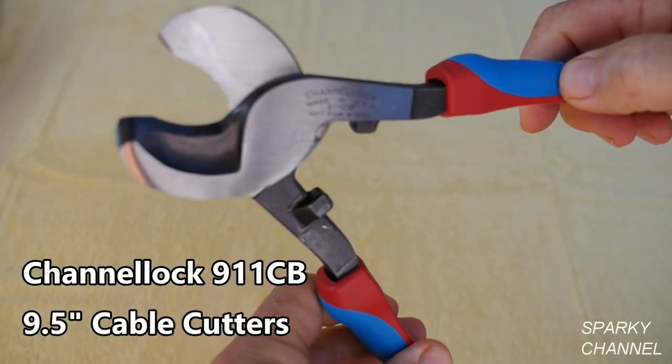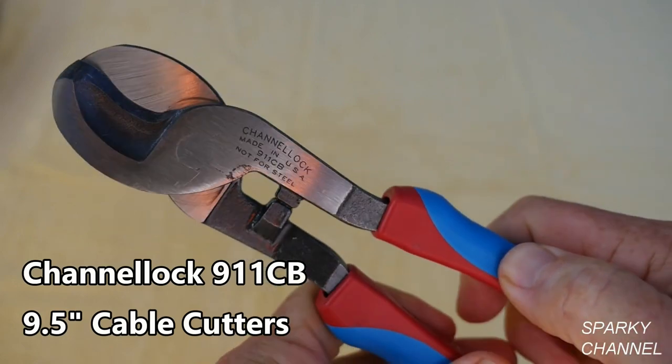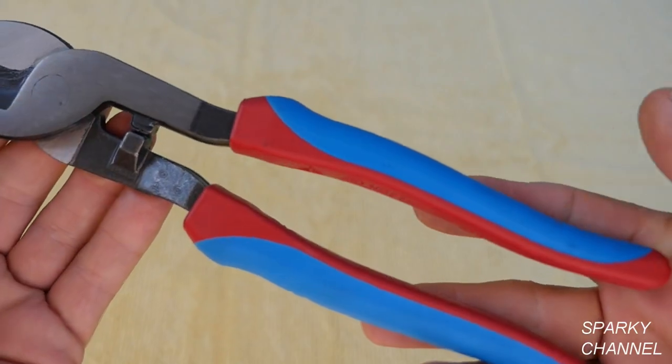Hi, this is Bill for SparkyChannel.com. Today I'd like to introduce you to the Channel Lock 911 Cable Cutters with Code Blue Comfort Grip Handles.